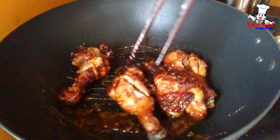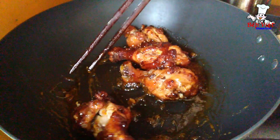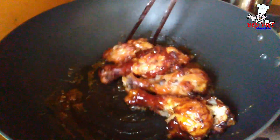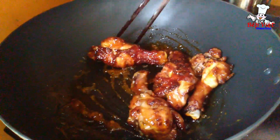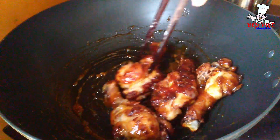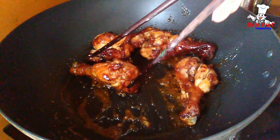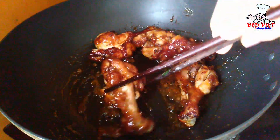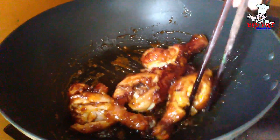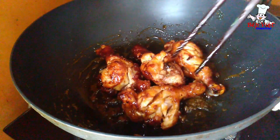Bạn nào thích ăn cánh gà thì mình sẽ làm cánh gà, bạn nào thích ăn thịt nhiều thì mình làm phần đùi gà. Mình phủ qua 1 lớp, để lửa nhỏ thôi. Khi mà mình chiên đùi gà, mình lấy dao cắt nhỏ nhỏ trên phần đùi để chiên chín tới bên trong. Cái mùi nước mắm xông lên, và khi mình đảo qua phần nước mắm thì nó sẽ thấm vào trong đùi gà, bóng ngời luôn.